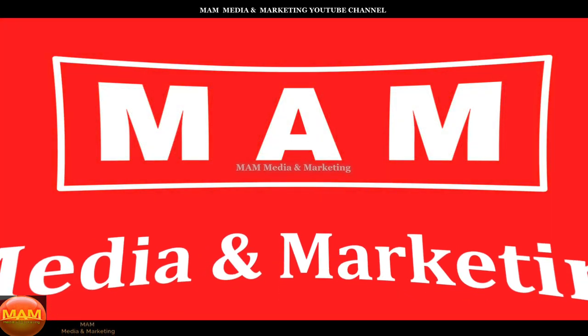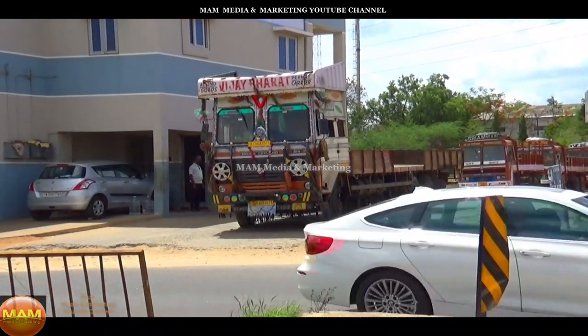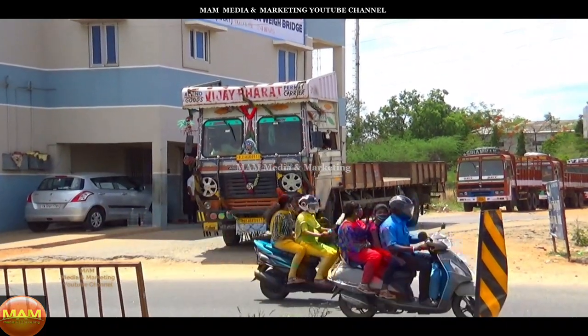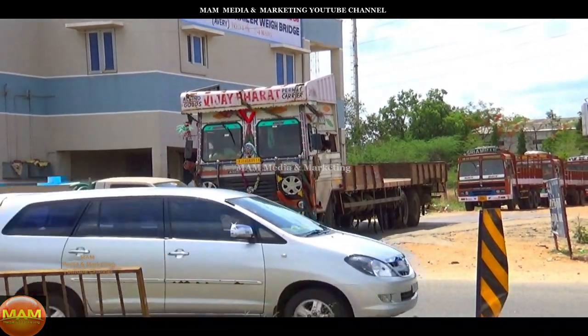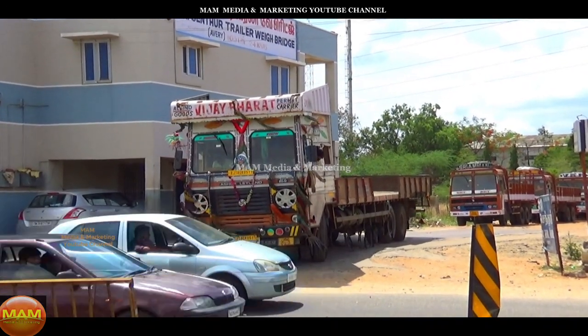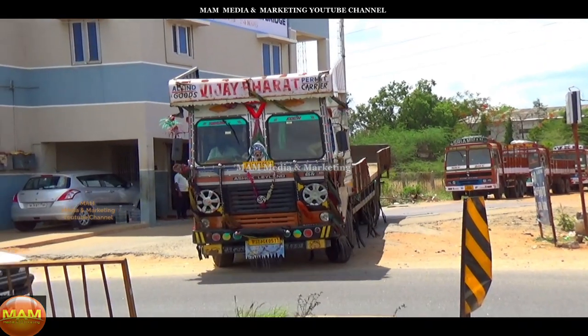Hi viewers, welcome to M.A.M.E.D.I.A. Marketing Channel. Now we are looking at a truck in Ashok Leyland. In this video, we are looking at a tuning tube.